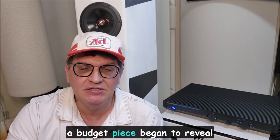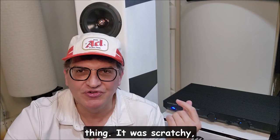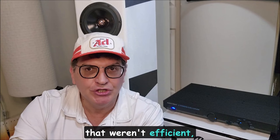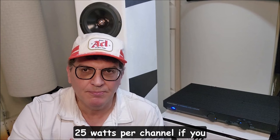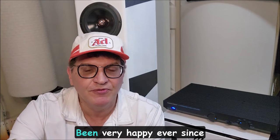It was a phenomenal piece, although over the years some of the things that made it a budget piece began to reveal wear and tear. The volume control was very poor on the first one — you had to sometimes grease it, it was scratchy, just a poor volume control. Obviously it ran very hot, I got used to that. And if you bought speakers that weren't efficient, you could hear the warts of it being limited at 20 to 25 watts per channel for dynamic material played loud.